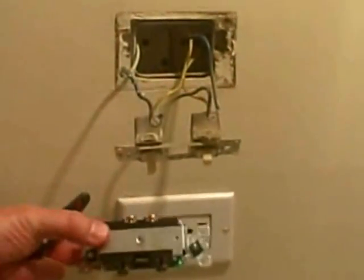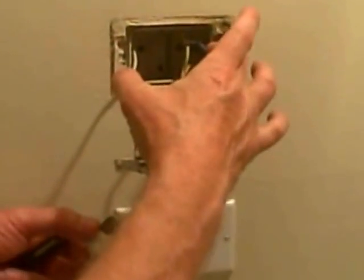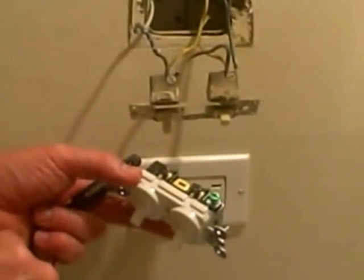Normally you're going to have one hot coming in, used for both switches, and then on the bottom of the switch it's going to go up to either the light or the fan. If you had two individual circuits in a breaker box operated by different breakers, you would take this tab on the dark screw side and break it off — that would allow each individual single-pole switch to be operated by a different circuit.